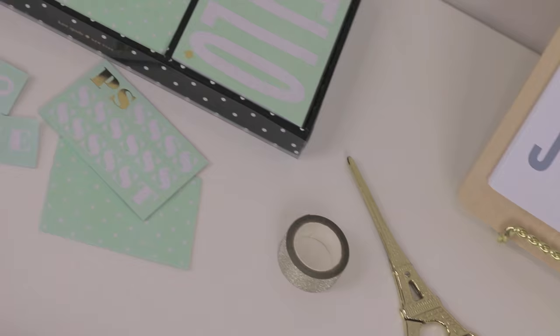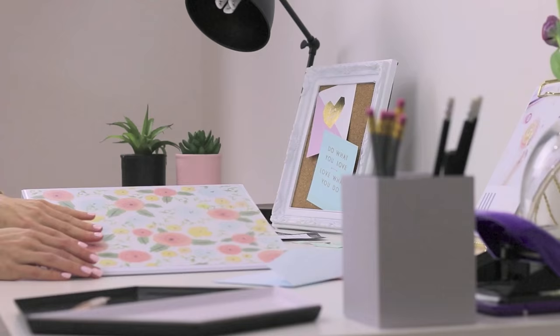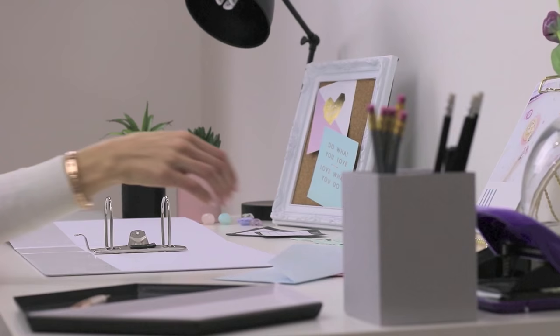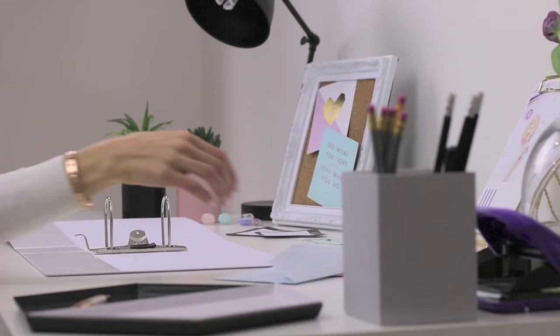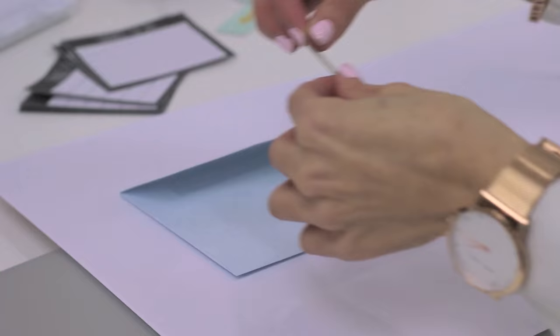Now it's time to DIY the inside of the binder and make sure you have everything you need inside to be organised for class. Something I used to do at school and think is a really cute way to not only be organised but also spice up your binders is to take a couple of envelopes and stick them on the insides of the cover. I chose these pastel blue and pink envelopes to go with the front cover design of the binder and stuck them down with some gold washi tape, then decided to fill each one with some post-it notes and to-do lists.